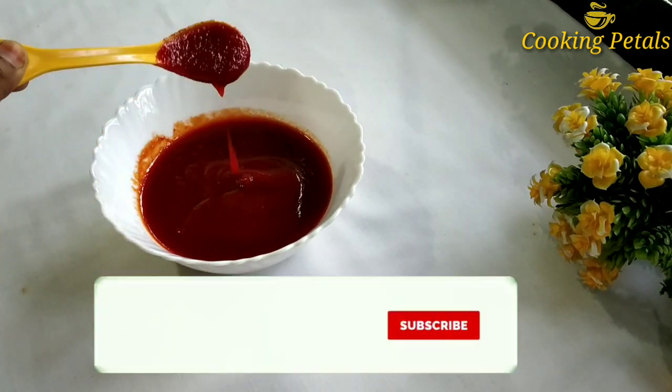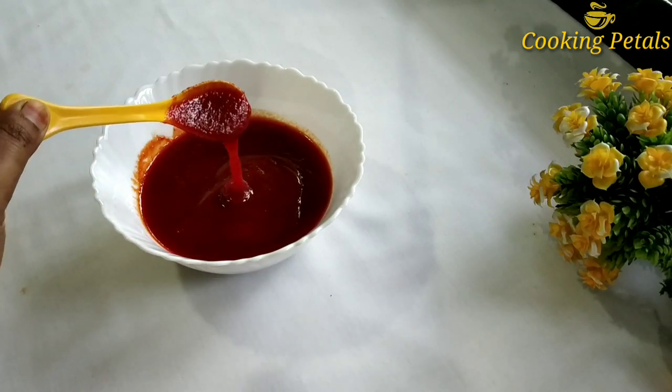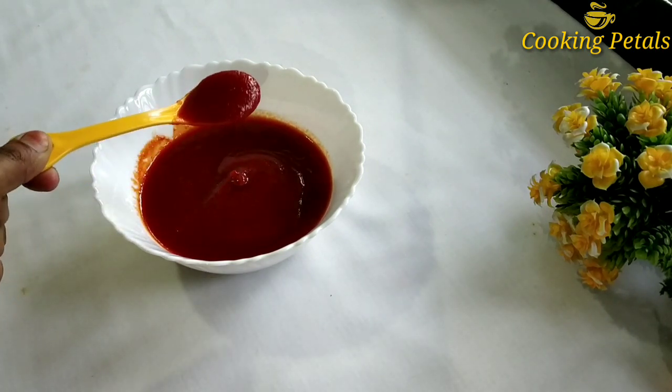When you are subscribed to the channel, you can support your subscribe icon. If you are doing the video, click on the bell icon. Please like this video and subscribe to the channel.